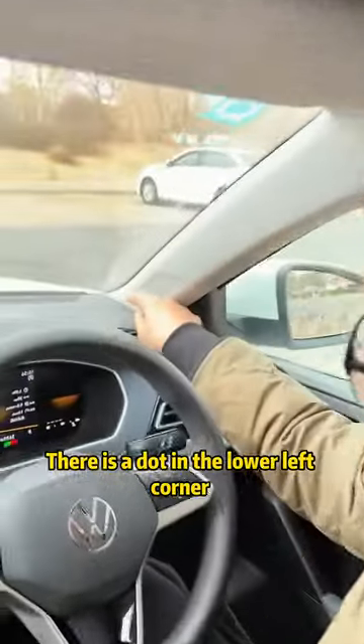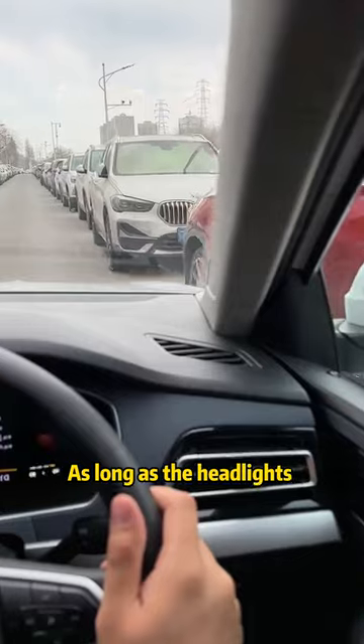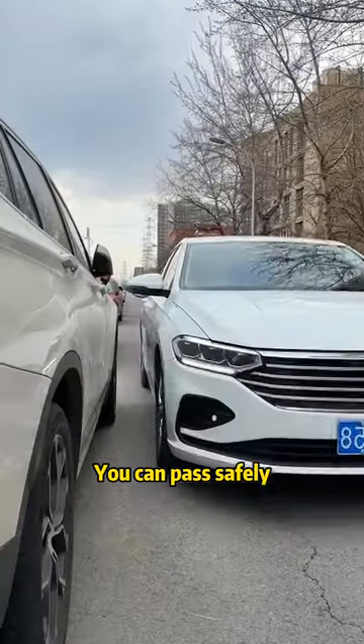First, there is a dot in the lower left corner of the windshield. When crossing a narrow road, as long as the headlights of the other vehicle are higher than this point, you can pass safely.